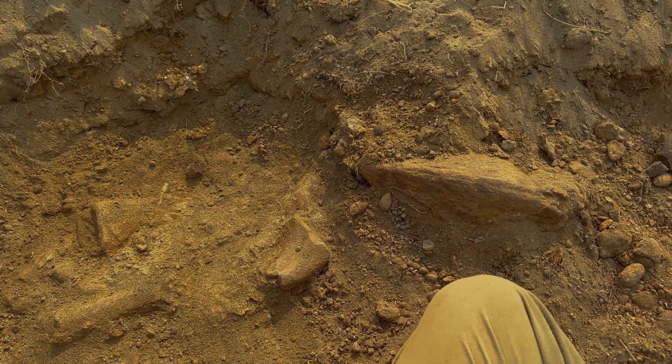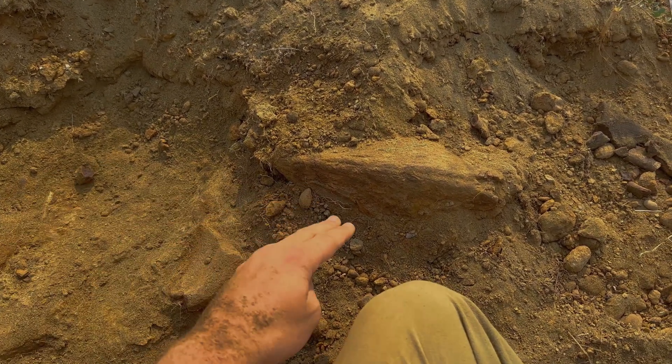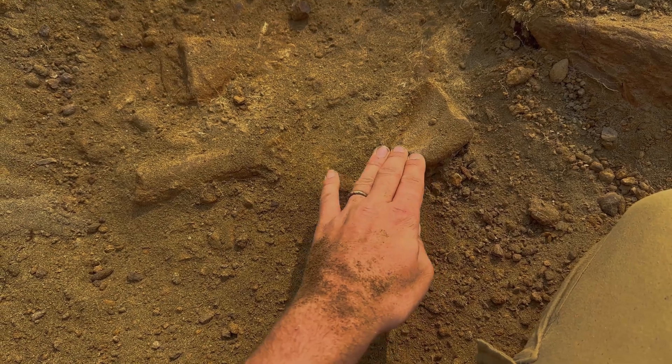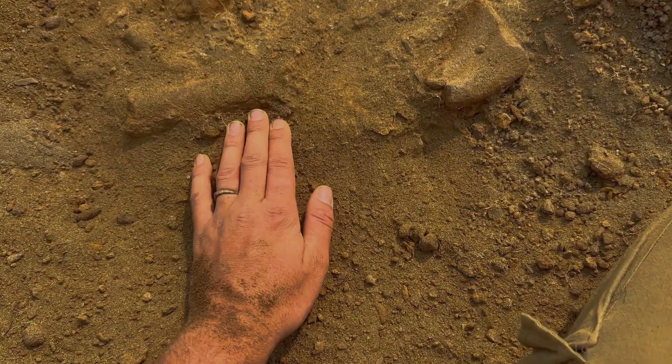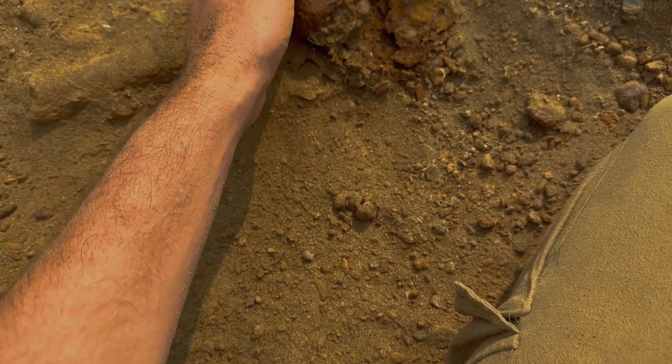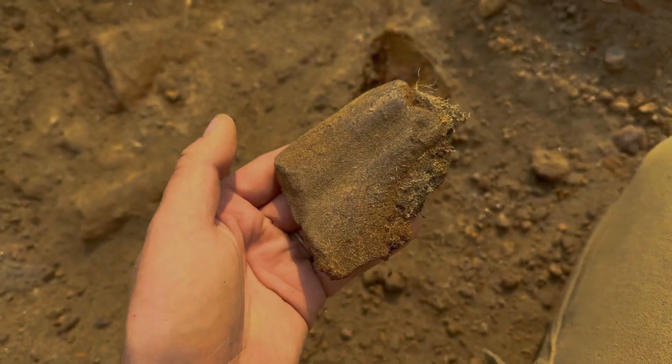I'm still working that same little spot with the triceratops lower beak. And kind of at the same level, we got bone, bone, bone. These ones look relatively incomplete, so I'm going to go ahead and take them out. Not sure what that is.